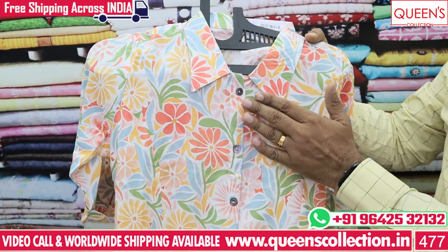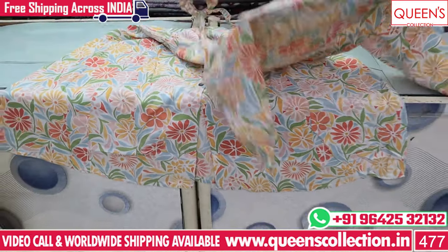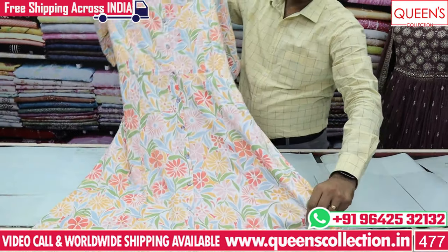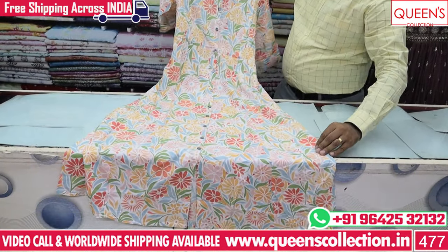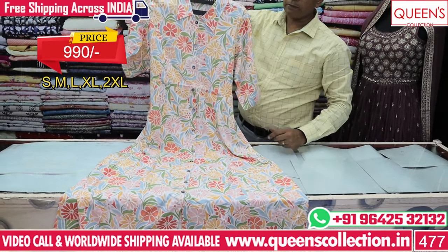They are best for teenagers — with front buttons they open and last low. Using a knot tying to tie in the back, you can cut it and fit it. The size is very nice. The range is only 990. Available in small, medium, large, XL and double XL — 5 sizes.